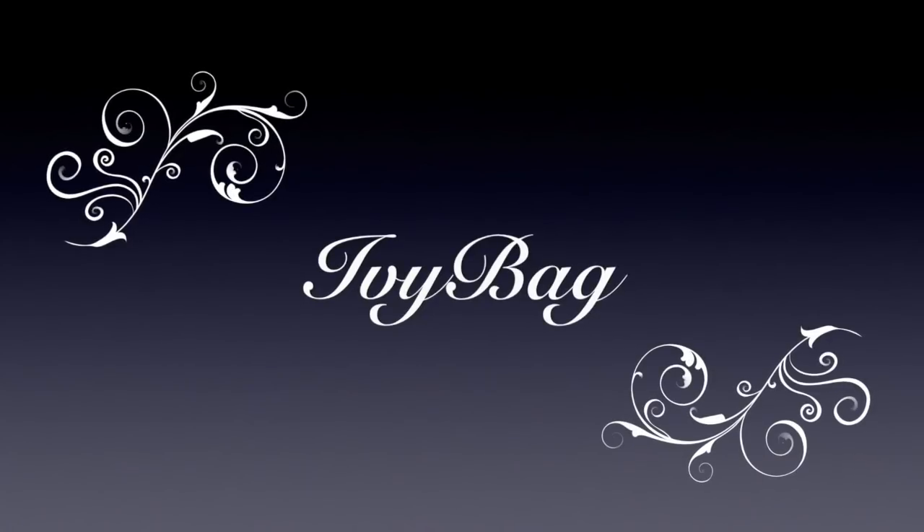Hello my darlings, welcome back to my channel. My name is Sonam and today I will unbox and review the April IV bag in this video.